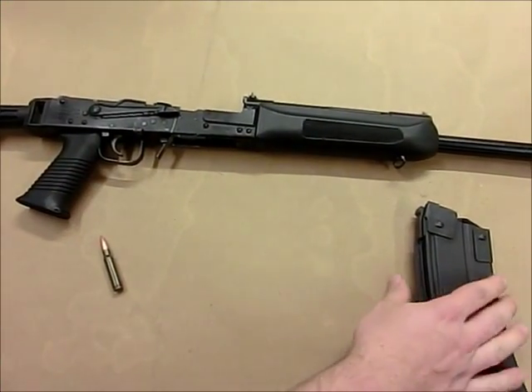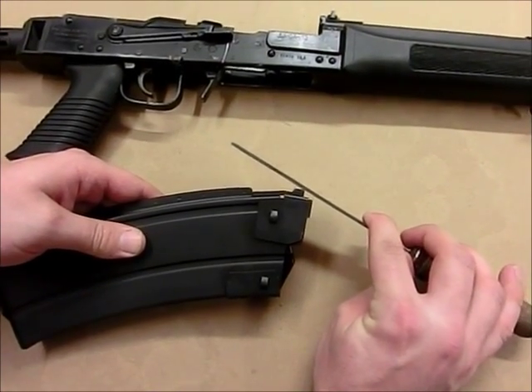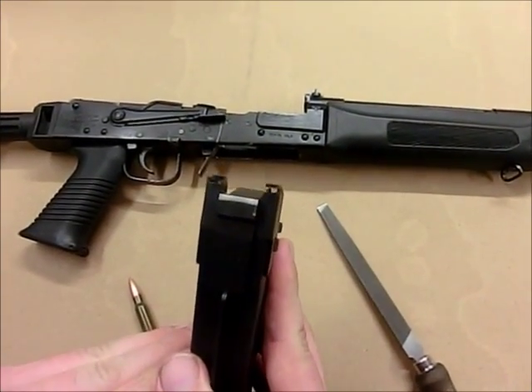To fit, remove an angled portion from the upper face of the rear lug, like so. You can see the adjusted area here — it's actually quite small.